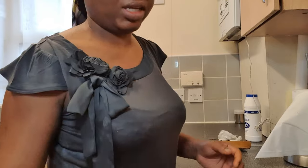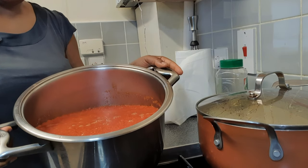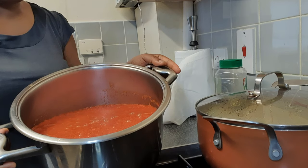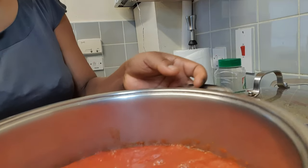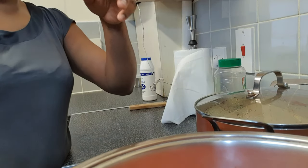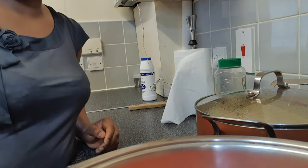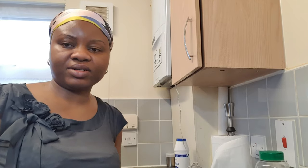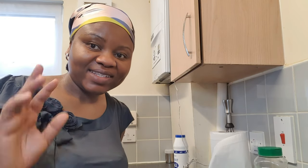The tomatoes, onions, pepper, and long pepper mixture is now all blended together — we added as little water as possible. We're going to put this on the burner for a minimum of 30 to 45 minutes for it to cook and boil. We'll come back when both of these are ready to commence the proper cooking of the turkey stew.